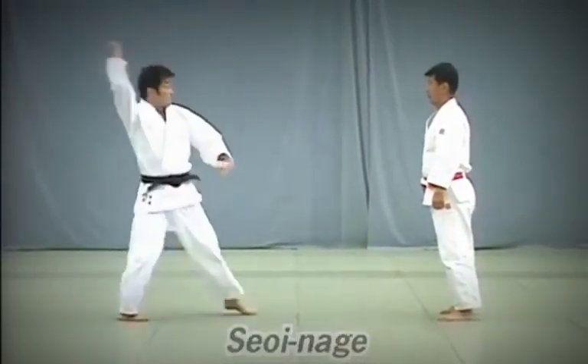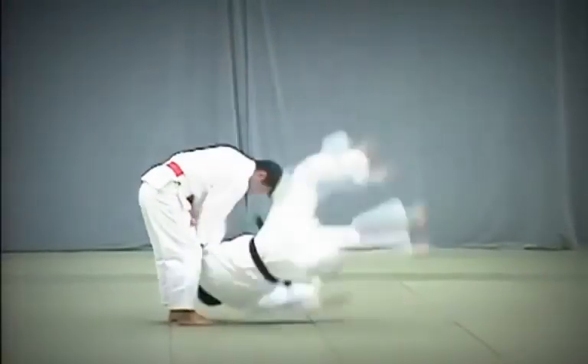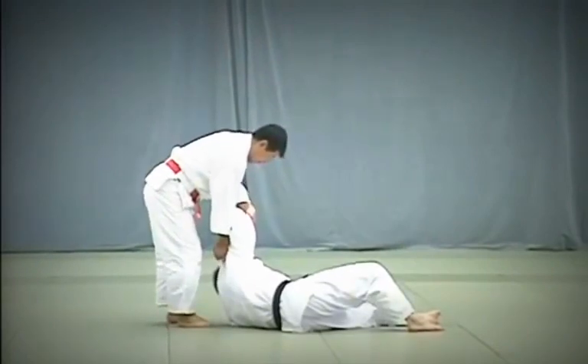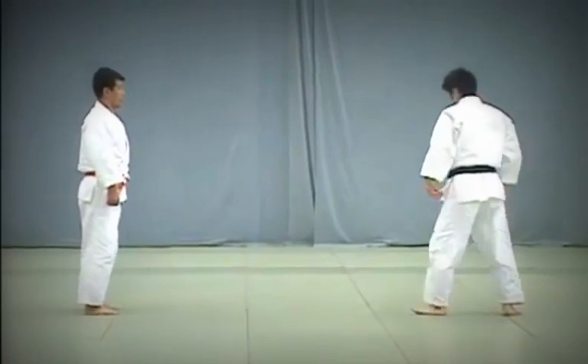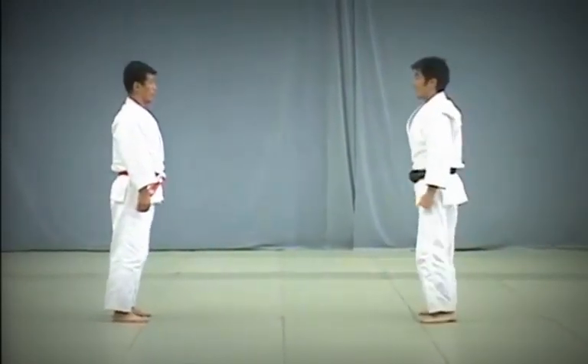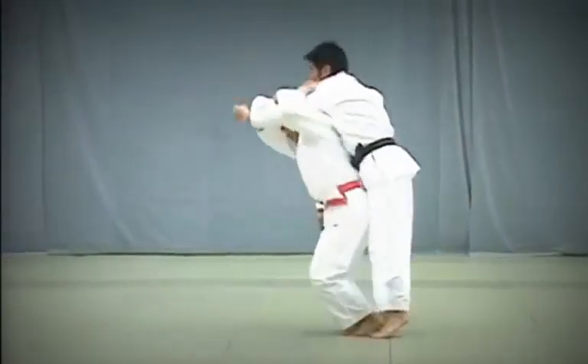Seoi Nage. Uke attempts to strike Tori's tenko, or top of the head, with his fist. Tori blocks the blow and seizes Uke's arm to throw him forward using his shoulder for leverage. Both knees should be straightened when executing the throw.